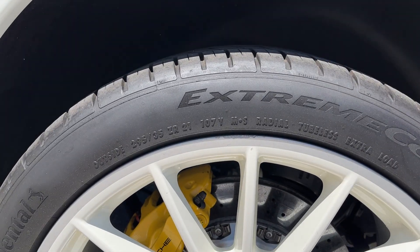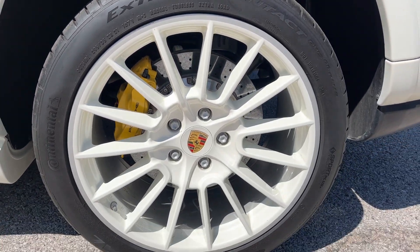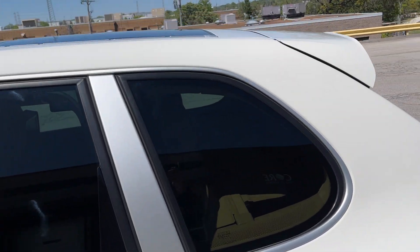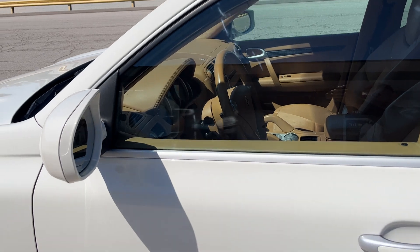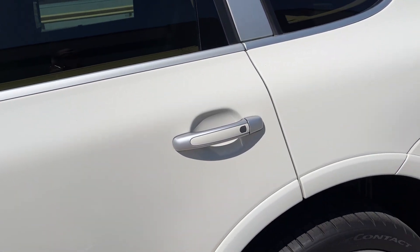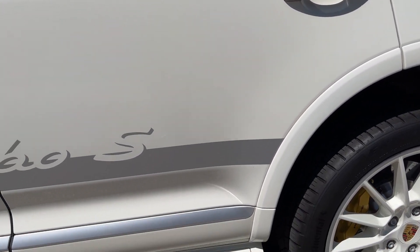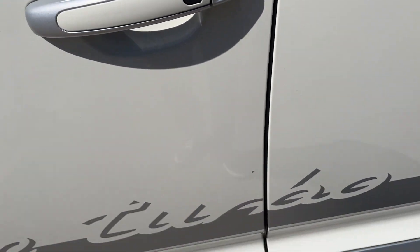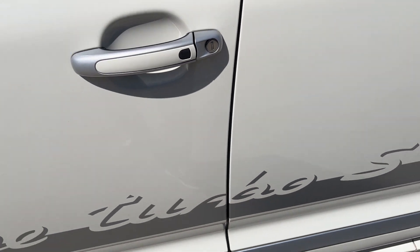There's some really weird stuff here on this — it's coming off, I'll get that off. I didn't notice that while I was wiping it down. No door dings visible. Again, a little rash on the wheel.